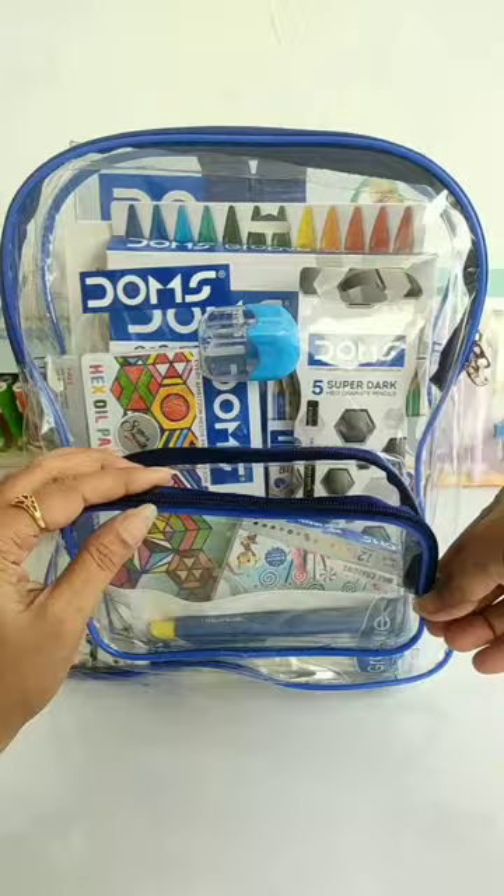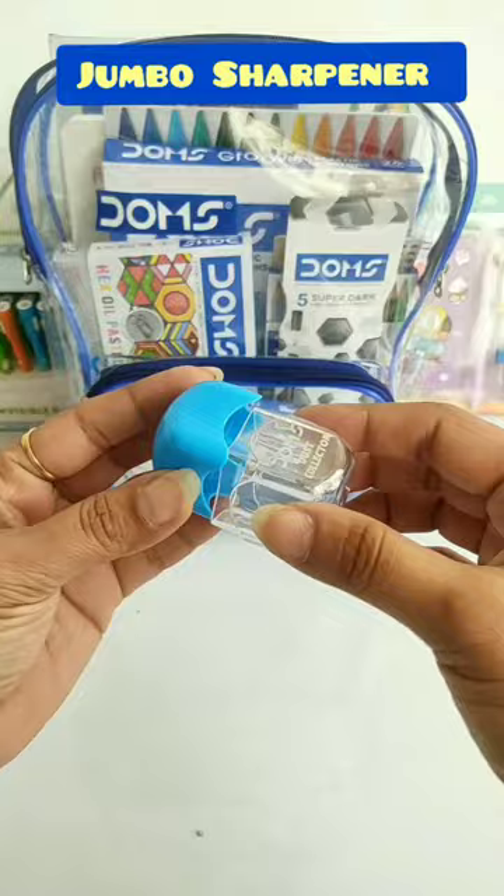In this kit you get a Jumbo Sharpener. Next, you get 5 Dome's Carbon Super Dark Pencils. These are Eraser Tipped Pencils and this pack is Rs. 30.